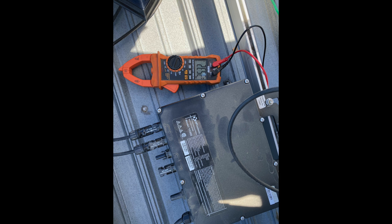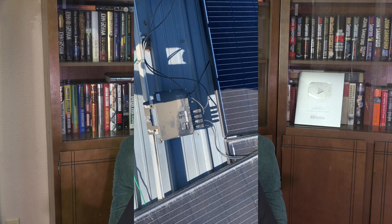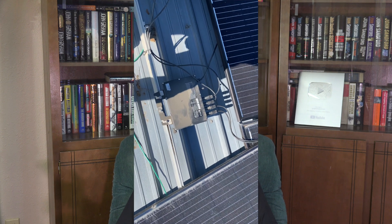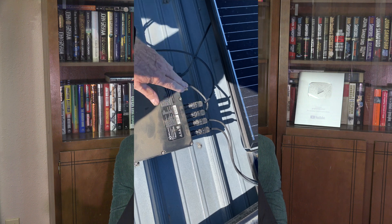I went ahead and contacted the company and they sent me a replacement inverter. These are not the easiest thing in the world to replace — it's not a monster deal, but for this old man it's getting a little tougher. Anyway, I wanted to go over what it took to replace this thing.